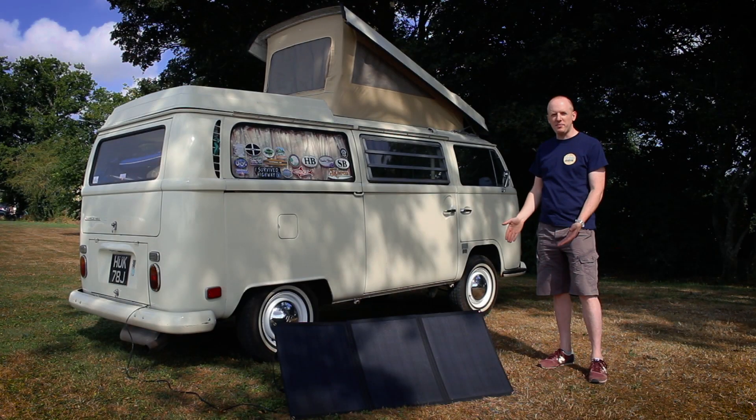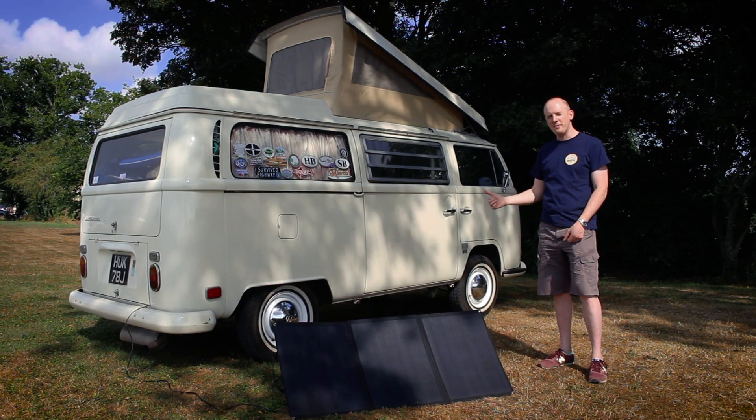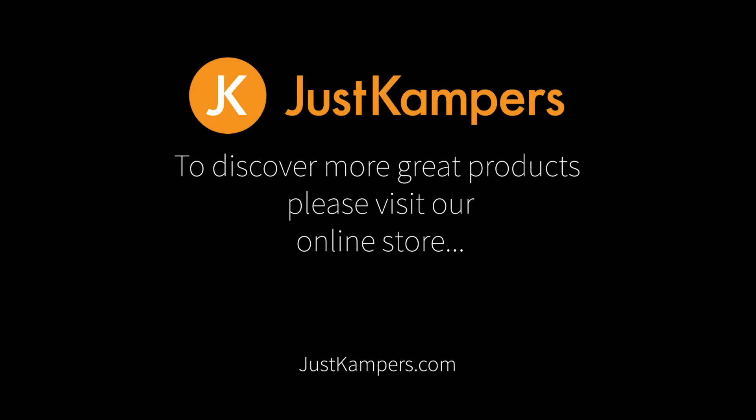It all folds up into a nice compact package that you can take anywhere you go. To discover more great products, visit our online store at www.justcampers.com.